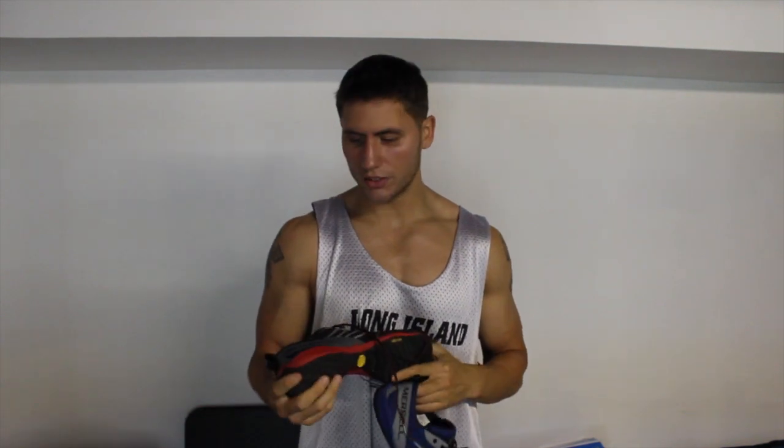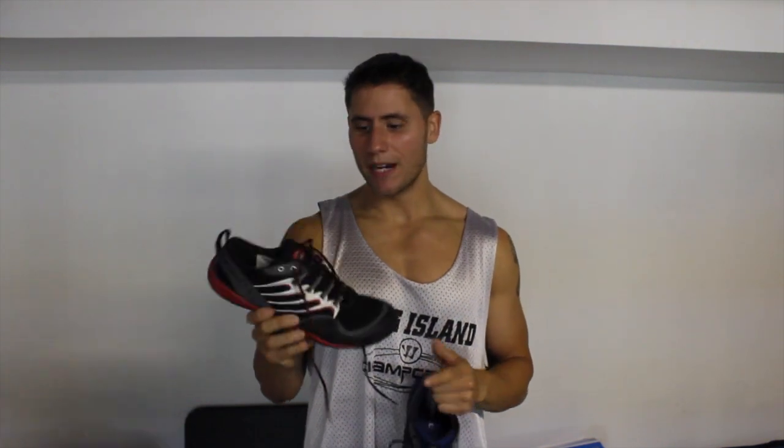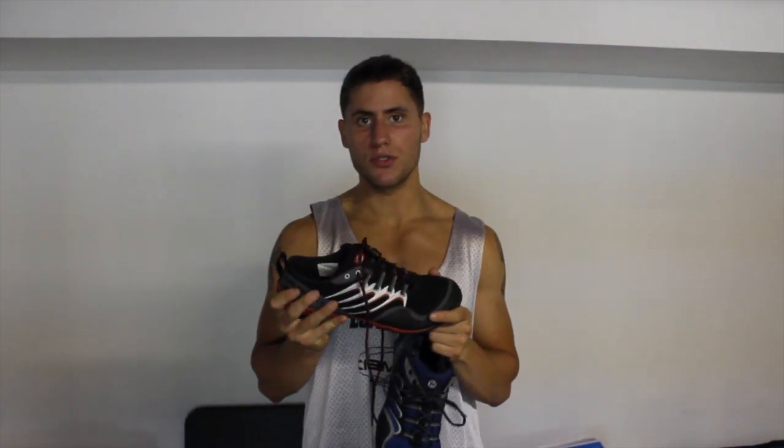I now have two pairs for $59 each. I've searched online and there are some places that sell them for $100. I'm happy with them. This is an opinionated video — I'm telling you how I feel about these shoes, and I don't want to tell you to go spend $100 on them if you can't find a sale.